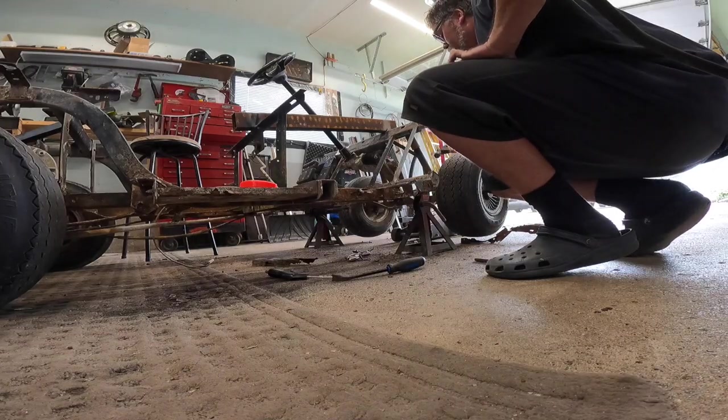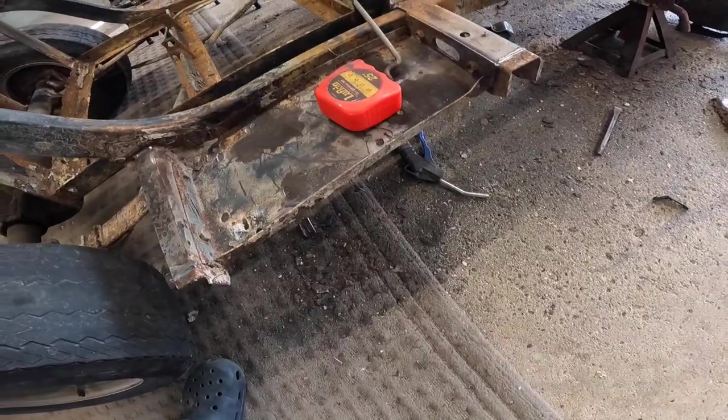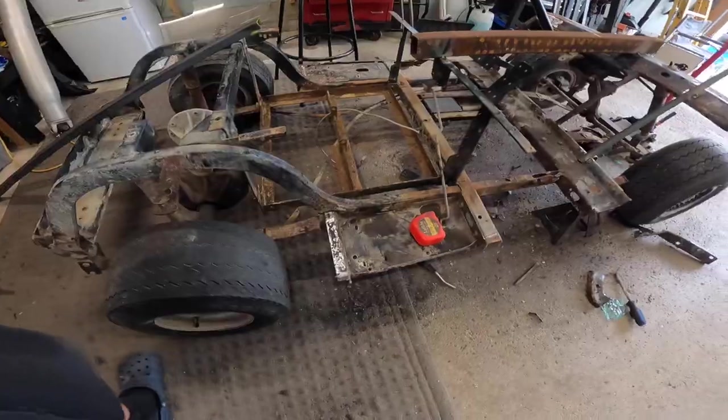Going through bits here. There we go — we got the side rail cut off all the way along. So now we'll be able to fab up the new piece of metal to go there.